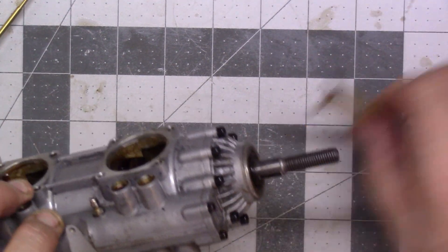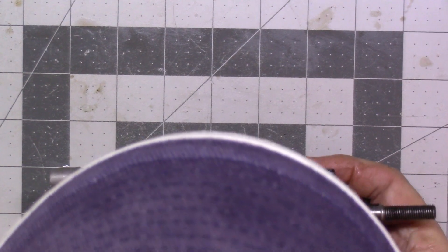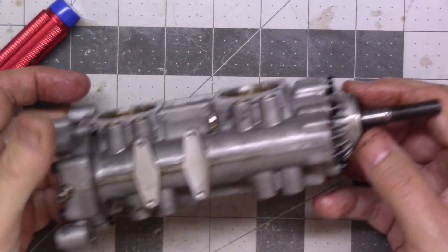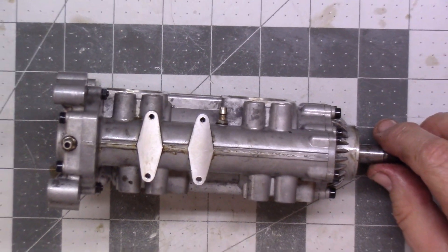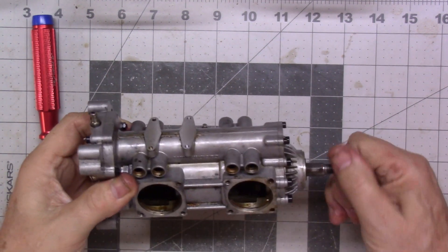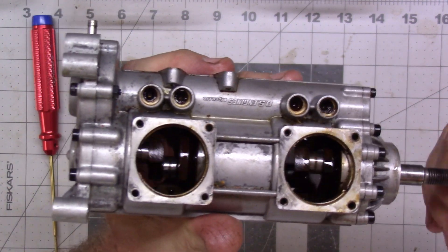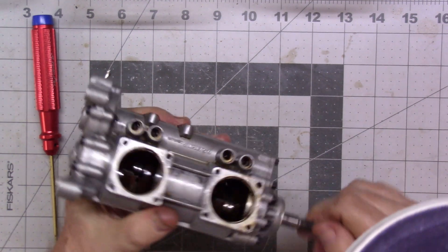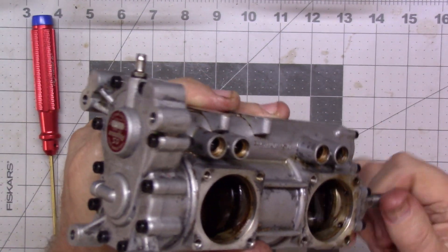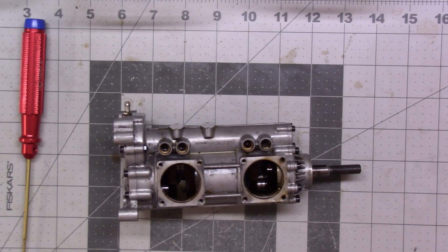The surface tension of bad oil is really holding those things on there. Hopefully I did all that in frame of the camera because I wasn't really looking. So now we're down to the block, and that's probably a good stopping point for now since I've got other things to do. The bearings don't really feel all that bad, but they're getting replaced anyway — it's all coming apart regardless.